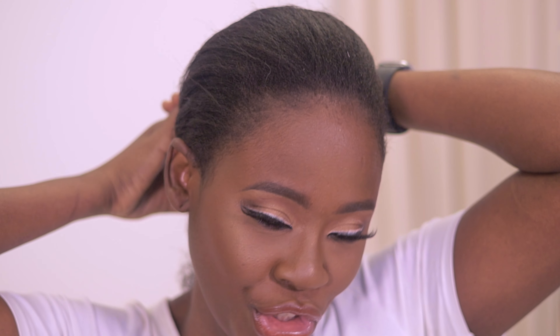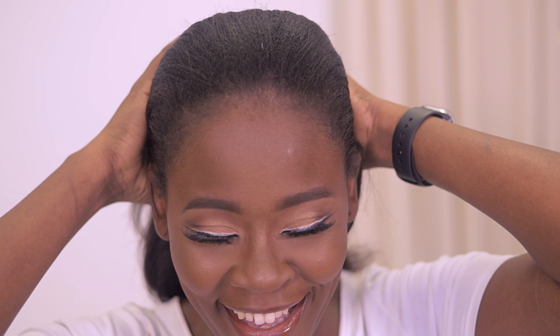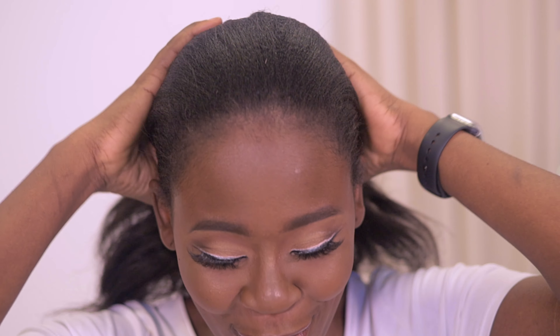For this hairstyle you're going to need a couple of things. You're going to need your hair to be freshly washed and out. This is my natural hair in all its glory — I love my hair. Funny enough, I'm actually considering cutting it.